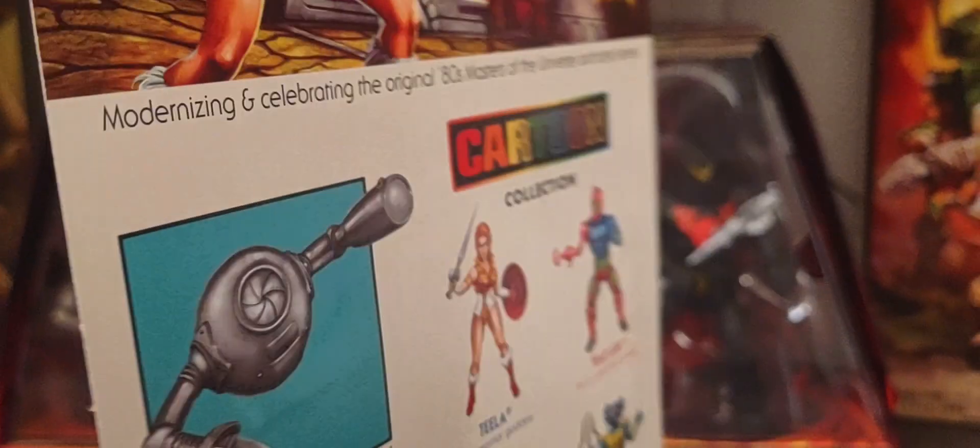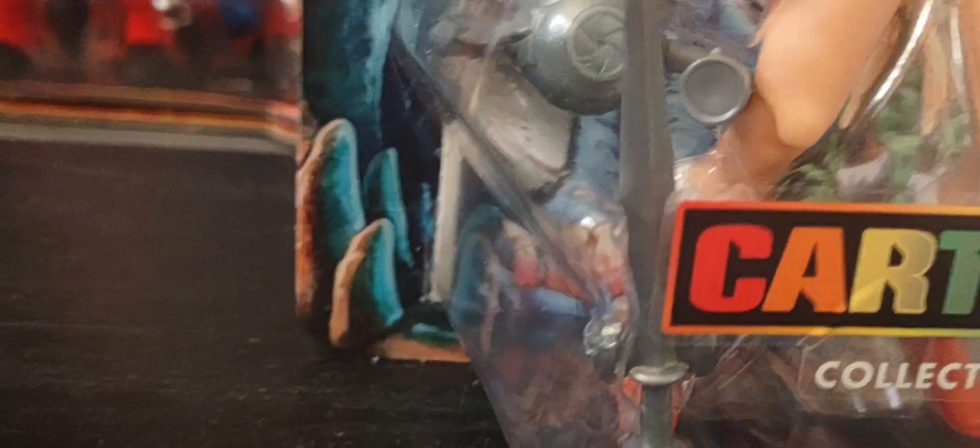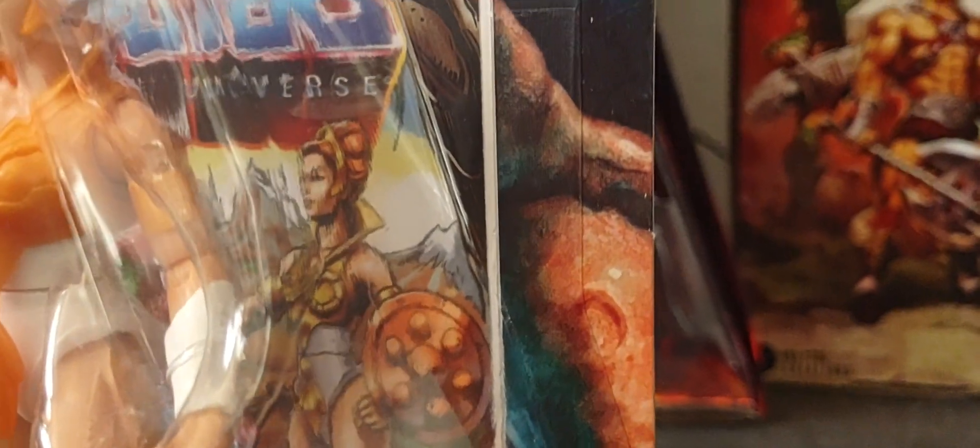Now of course let's look at her items. She comes with the standard filmation type sword we've seen with her on filmation right there, her training robot, and of course her iconic shield that she used while training Adam, or training with her father Duncan, or Man-at-Arms. And there's the comic that she comes with.